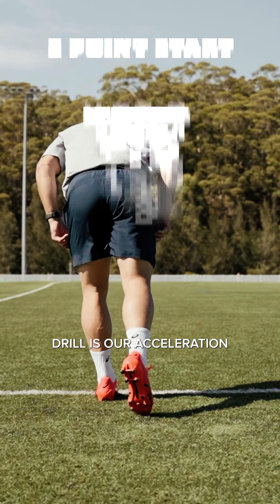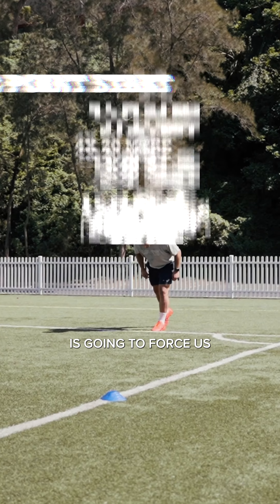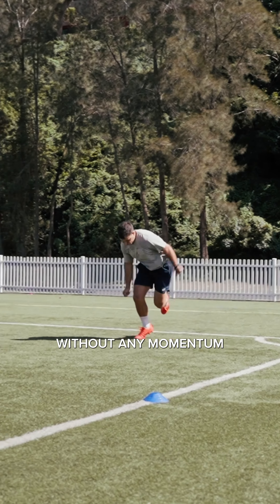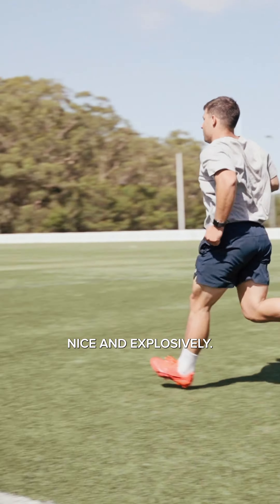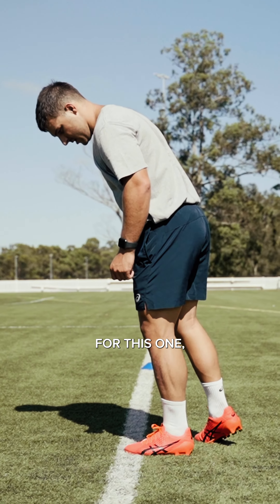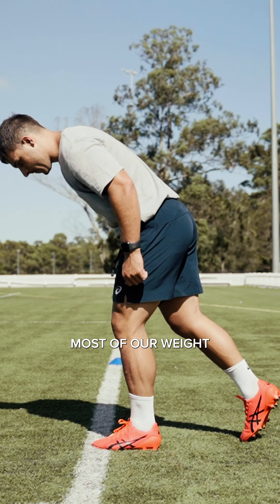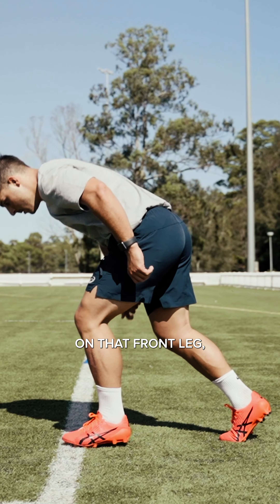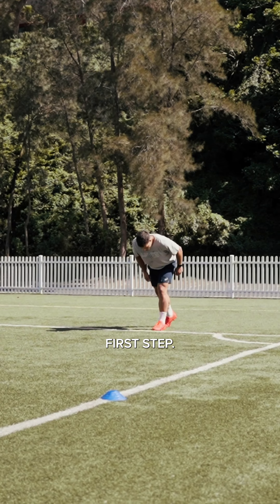The next drill is our acceleration with a two-point start. This two-point start is going to force us to put more force into the ground without any momentum behind us so that we can push away nice and explosively. For this one, we're going to start on the line in a split stance position. Most of our weight is going to be on that front leg, and then we're going to drive the back leg through, taking a nice aggressive first step.